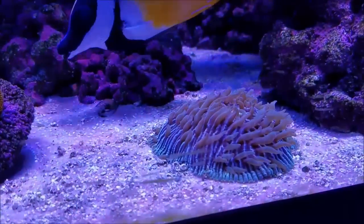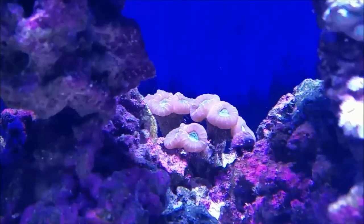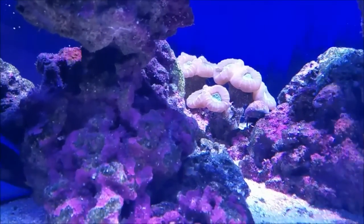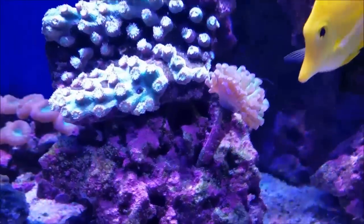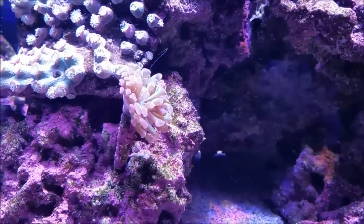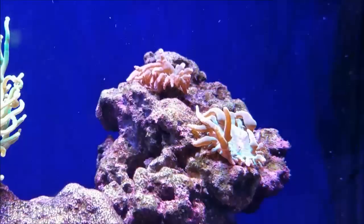Since I've increased the intensity of my whites, the fungia plate coral has kind of puffed up and has more tentacle extension, so it's doing something and I'm happy with that. You can see the purple candy canes in the back — the eyes are green and the gold bands are coming out more and more. The hammer coral is doing well and is growing, so I'm hoping it'll split into another head soon.